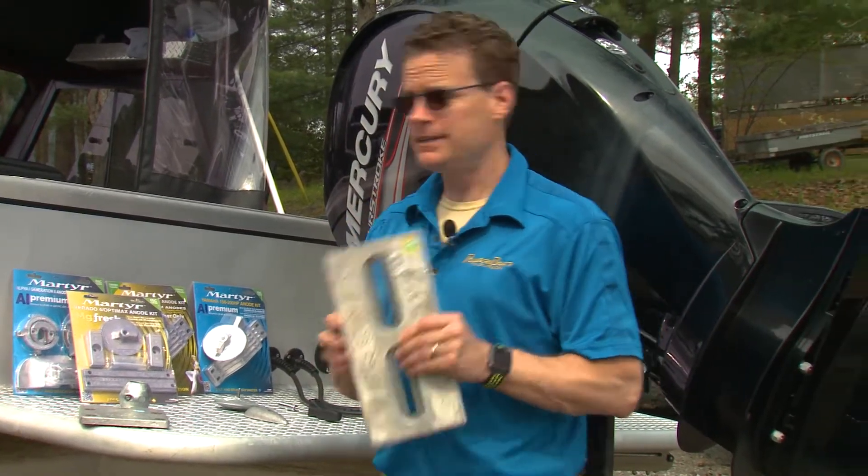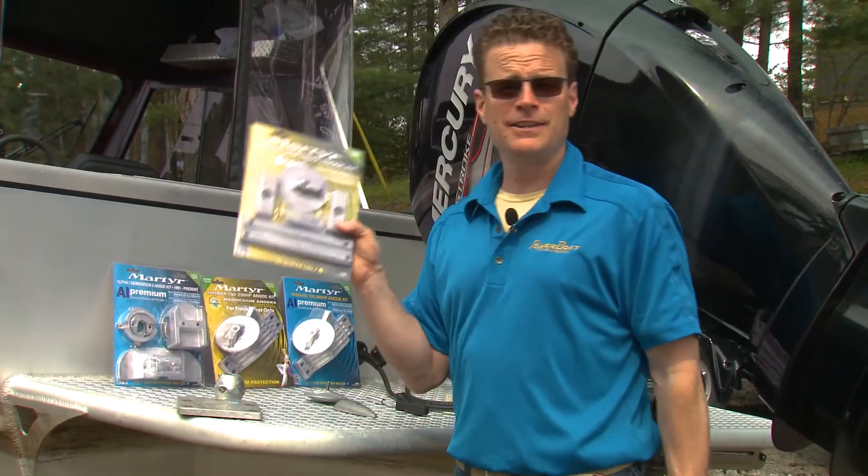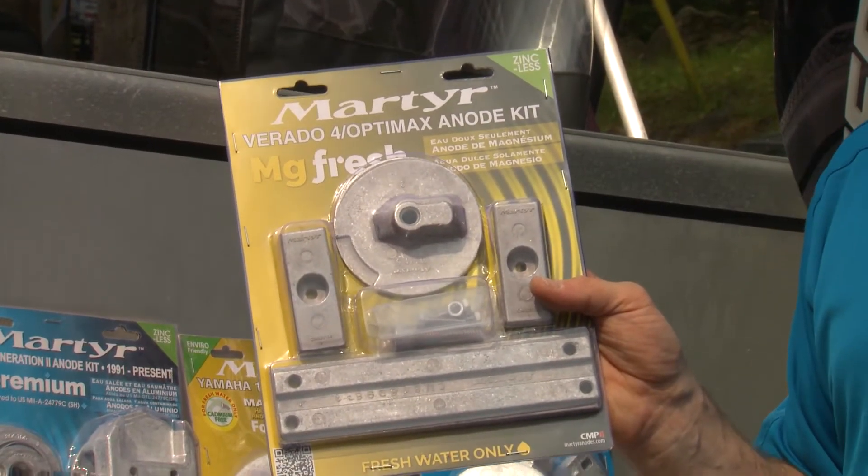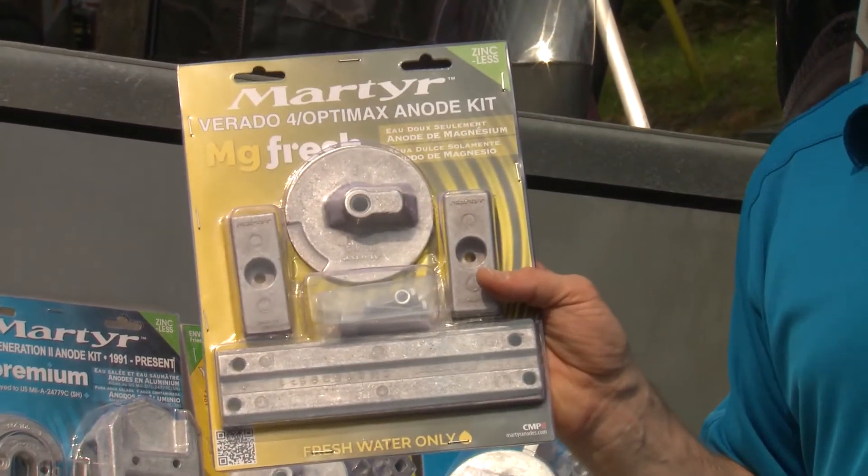Martyr anodes are available in single pieces or convenient kits that match your engine application. Simply phone your local dealer or take a look online and find out which kit applies to your engine.